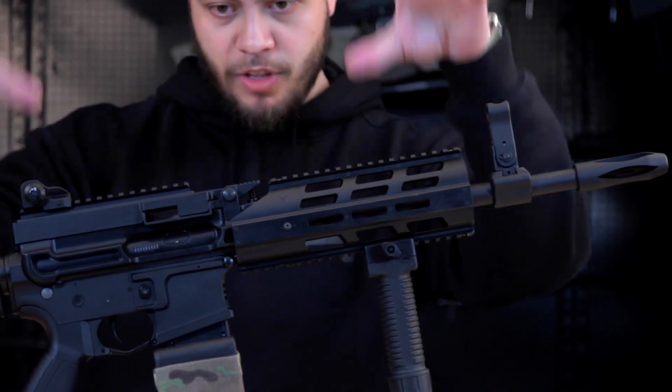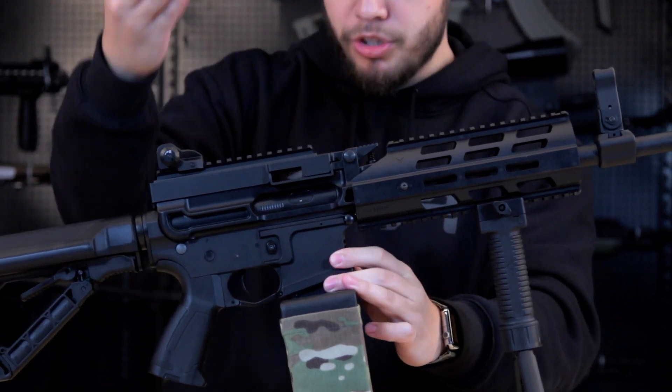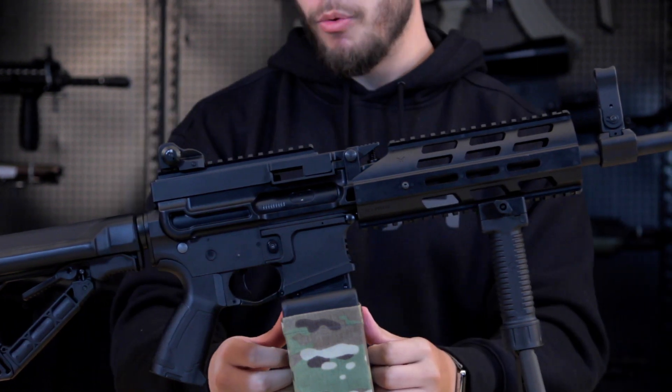The MCR, much like the G&G LMG, features a lower receiver that is a standard AR lower. And like the LMG-E, the MCR can be fed regular M4 magazines — and maybe that's where G&G got some of its inspiration from.